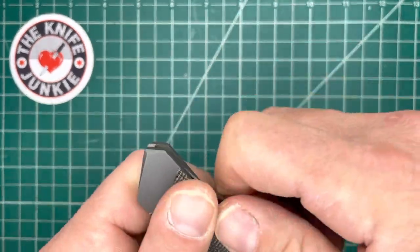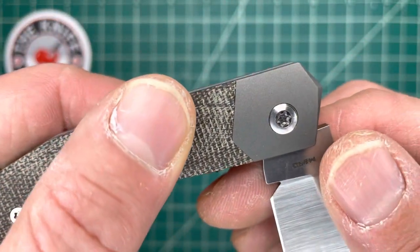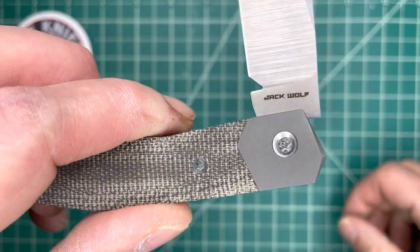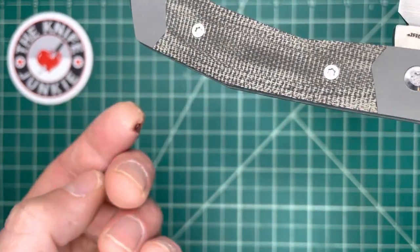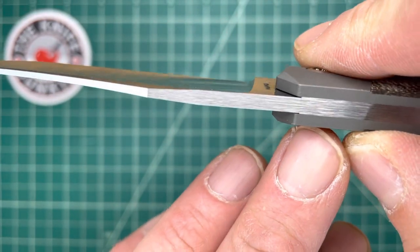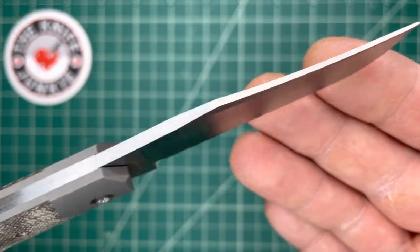And then of course you have this amazing action — just incredible walk and talk. What most slip joint people look for is a flat lock on the half stop. It has no real practical purpose, but it is a real sign of fit and finish, a real sign of good design. And there you go, you see it there? And then it's totally flush. When it's open like that, you can barely feel it at all. You can see it though — just a slight seam between lock and clip point blade.